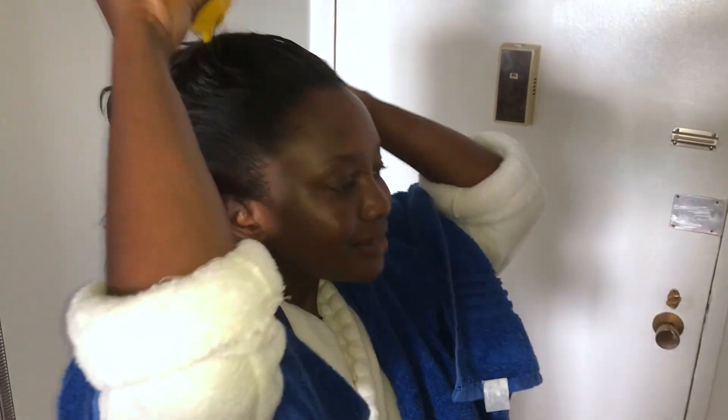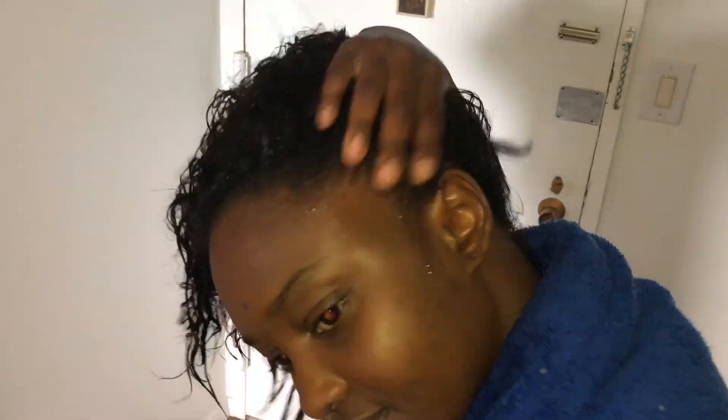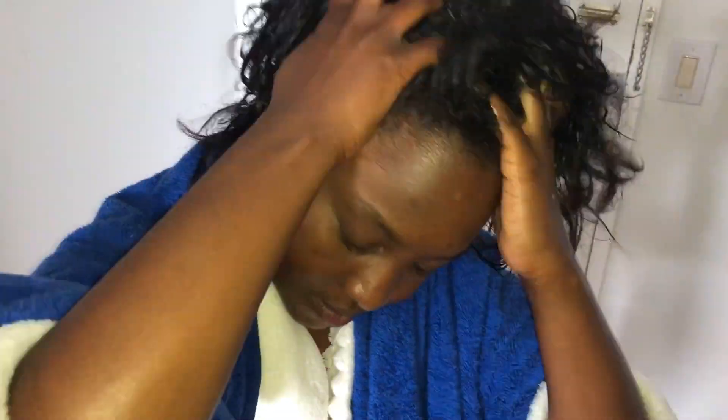I applied the onion juice mixture to dry and dirty hair, making sure to apply it directly to my roots and being careful not to get any of it in my eyes. After I saturated my scalp, I massaged it all in with my fingertips for about five minutes. Then I applied a shower cap to my head and let it sit for 20 minutes.